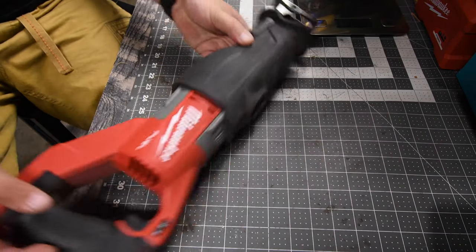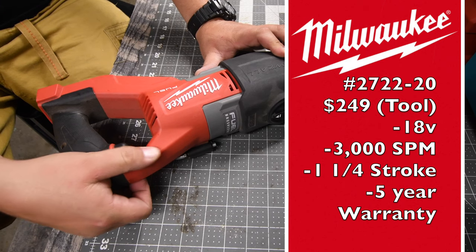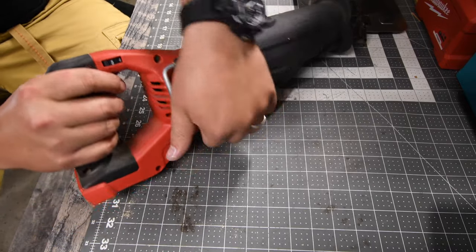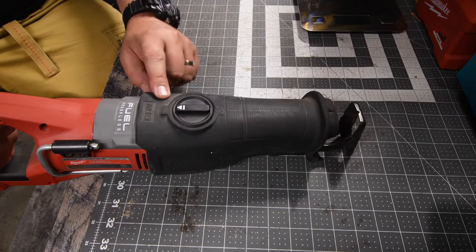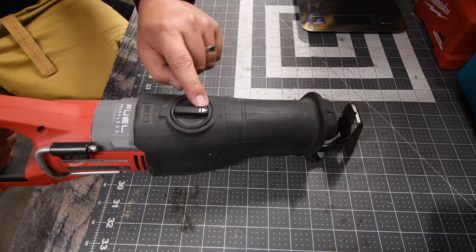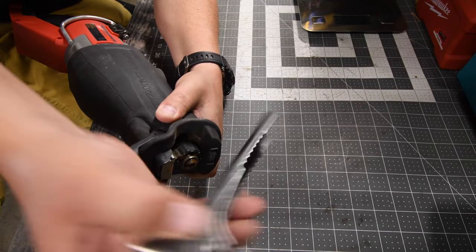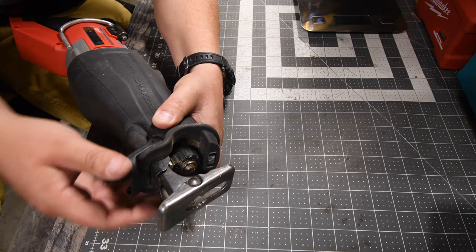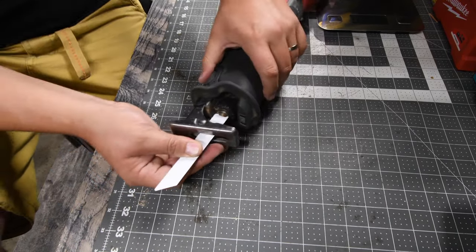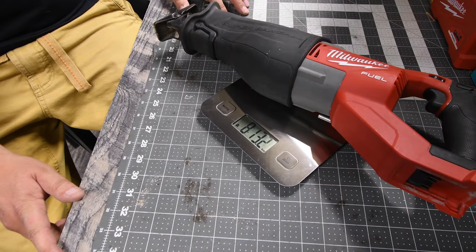Then we have the Milwaukee Super Sawzall. This is the best Milwaukee can offer when it comes to reciprocating saws at the moment — that might change in the future. It does have a speed selector that goes from one to five. It does have a lock and unlock feature. It does have a metal rafter hook. Orbital features: if it's facing towards you it's just going back and forth, but if it's facing forward the orbital feature is activated. It has a very easy adjustable shoe — just flip it and adjust as needed, and it's actually pretty long so you can use different parts of the blade. To insert a blade you just adjust the collet. The Milwaukee Super Sawzall weighs eight pounds and 13.1 ounces.